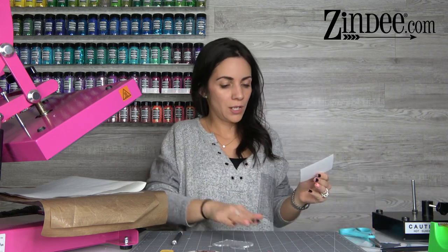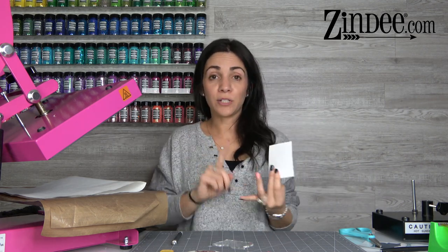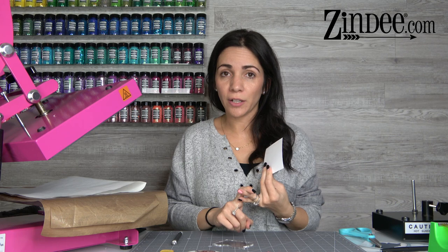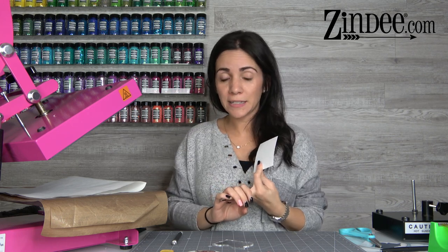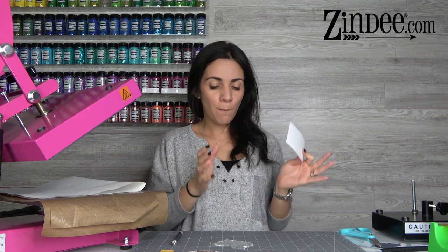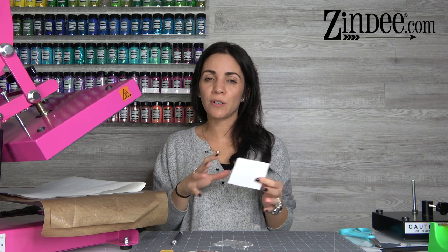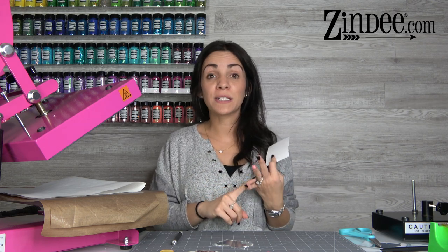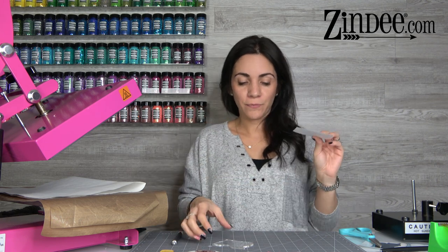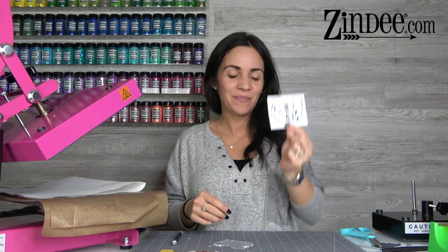Here is our sublimation print. You'll need your sublimation print, your cast acrylic, some way to press it, butcher paper, and a Teflon sheet. You also want a bowl of hot soapy water because when you press it the paper will stick to it and you need to clean that off. Also something heavy to put on the acrylic after you press it, and heat tape — that will make your life much easier.